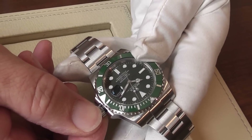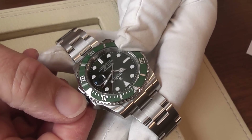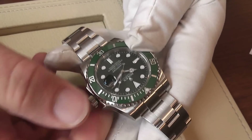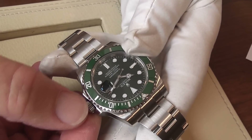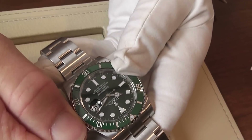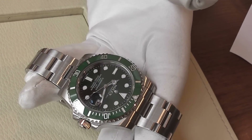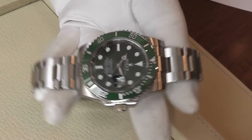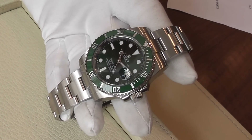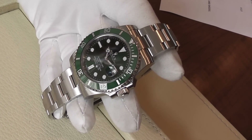You then need to push the crown back onto the case, being careful not to cross-thread it. Whilst pushing gently, just screw the crown up — comfortably finger tight is quite sufficient. You don't need to force the crown onto the case or you'll end up damaging the threads. And then that is perfectly water resistant to, as I said, 300 meters, 1000 feet.